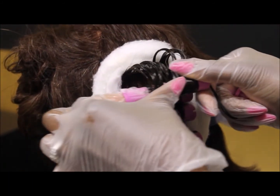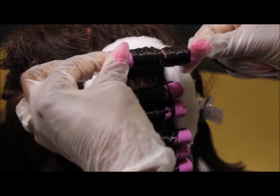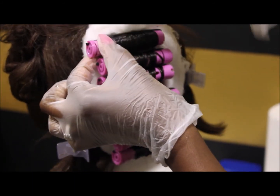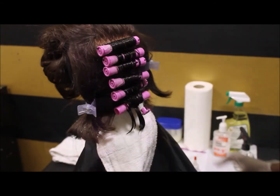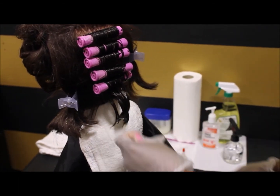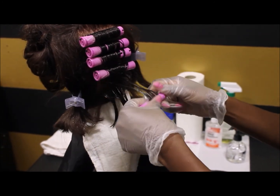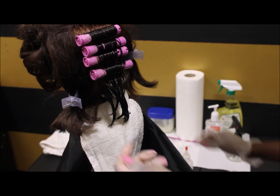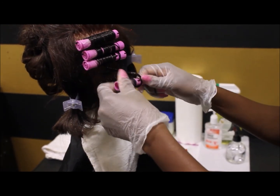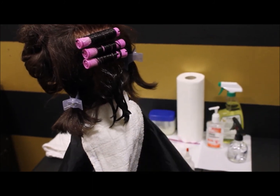She's demonstrating a test curl, which you will be asked to do as well. Keep your fingers on top of the rod — if not, the hair will bounce off. You'll be asked to rod, demonstrate saturation, and demonstrate a test curl. At this point she's simply removing the rods and end papers. Remember, your state board test grades everything from beginning to end — as you take the rods out, end papers go in the trash and rods go in the bag marked 'to be disinfected.' Don't mix those up.